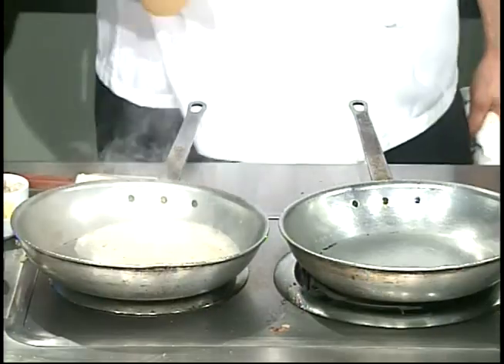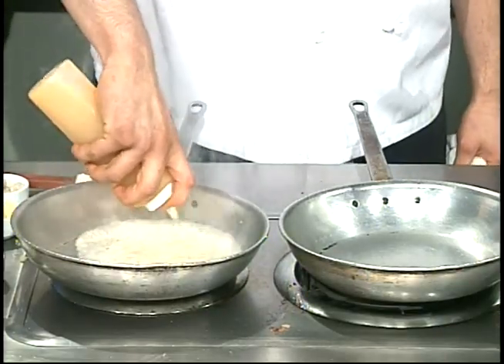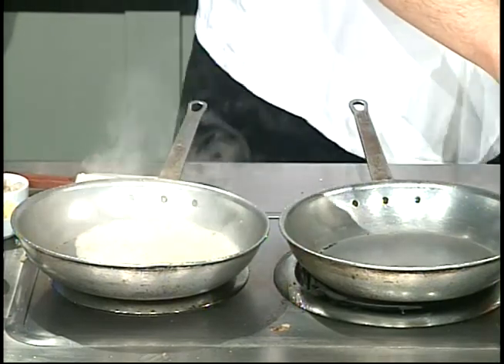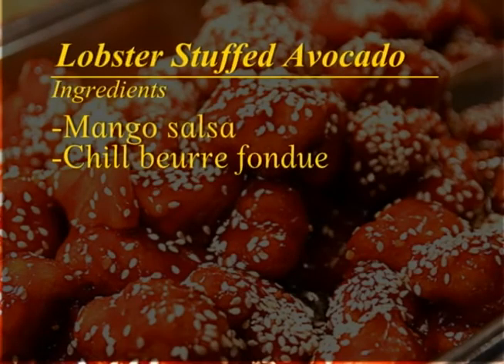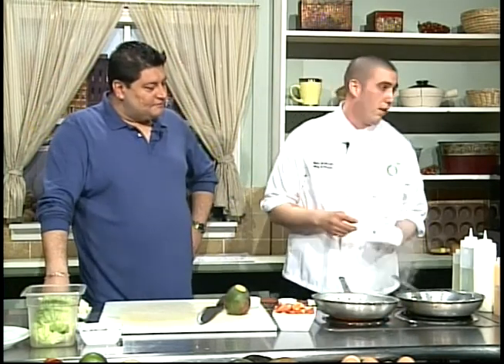We're going to reduce down the cream, make it nice and thick, then mount it off with some butter. Can you hand me those chili flakes? What was that last thing you put in? That's going to be seafood stock — or a lobster stock. We take lobsters, reduce them down with water and mirepoix — which would be onion, celery, and carrot — make a stock out of it and add it into the sauce.